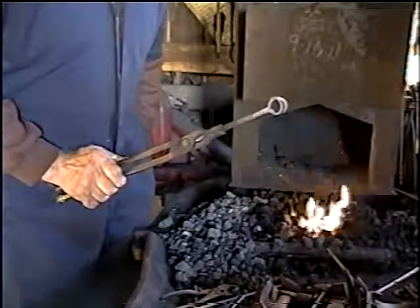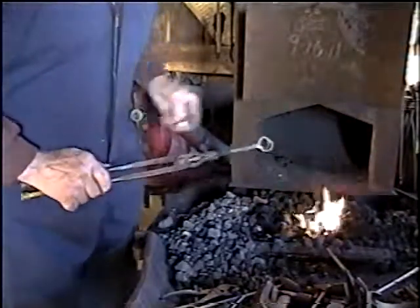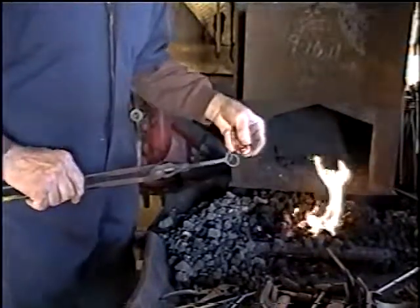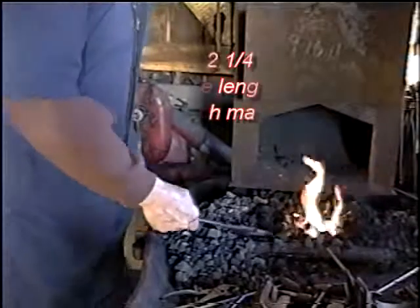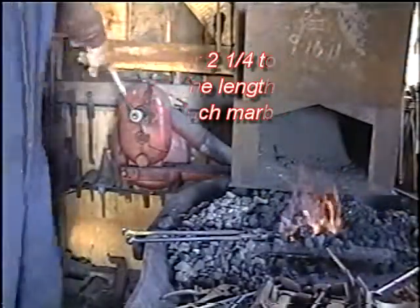You want the one that's farthest apart to be the one you work when you go over at the handle. Actually, that's a little bit wide, but this is a process I use and it works pretty good.